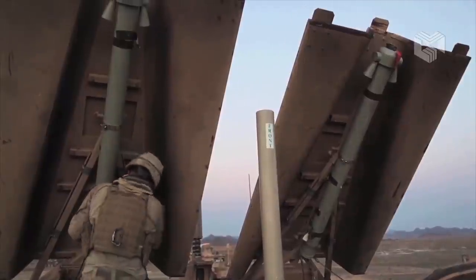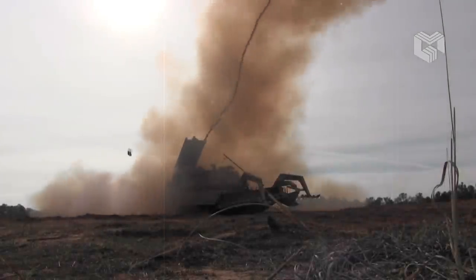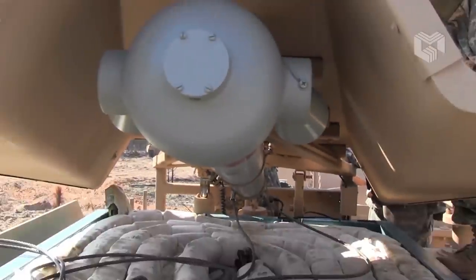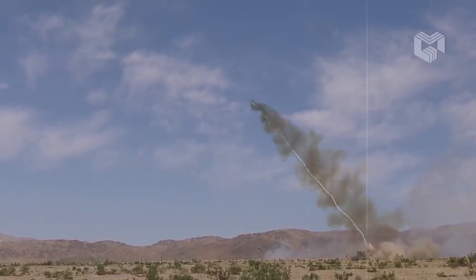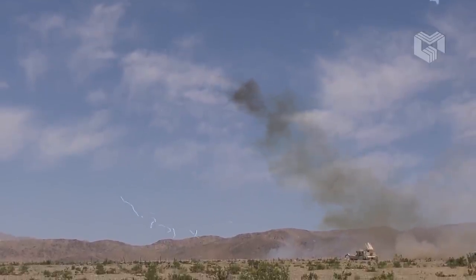The Breacher is fitted with two launchers for mine clearing line charges, mounted on the rear of the superstructure. These are rockets carrying explosives up to 100 to 150 meters forward, detonating mines, bombs, or IEDs at a safe distance.